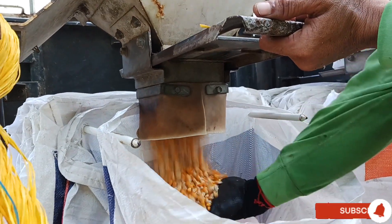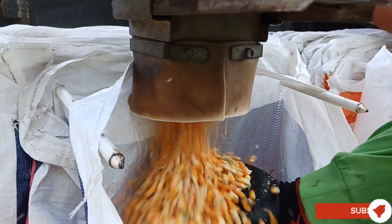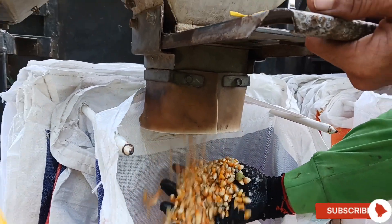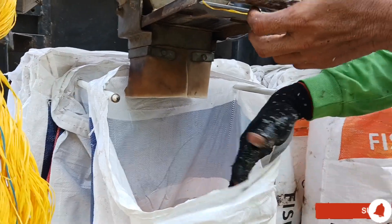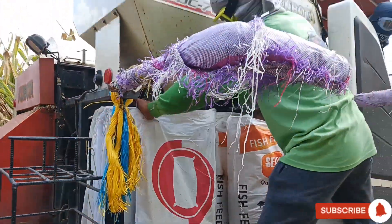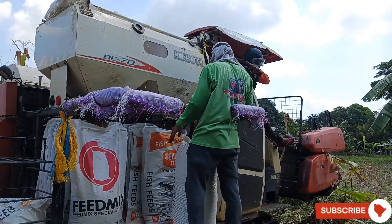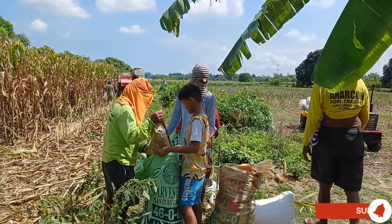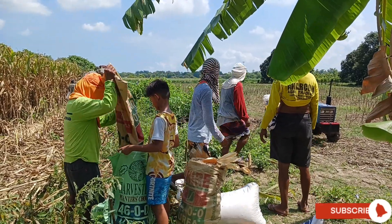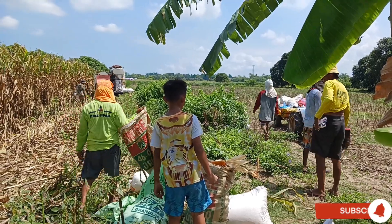Here comes the final product, the golden grains of the corns. With the Kobota harvester, everything is done here at the cornfields. Whatever the leftover of the machine is being gathered by the farmers.